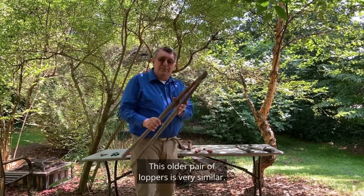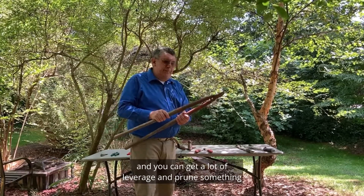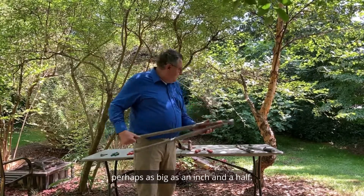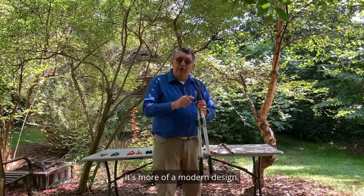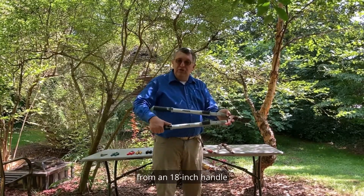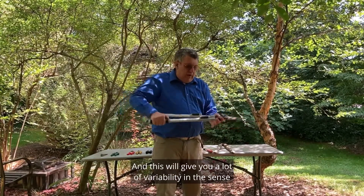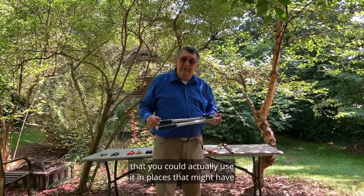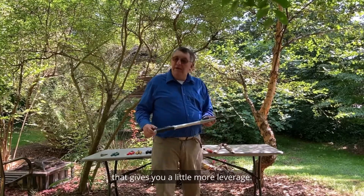This older pair of loppers is very similar but has a 30-inch handle, giving you a lot of leverage and the ability to prune something perhaps as big as an inch and a half. My final loppers are a pair I use quite frequently — a more modern design that telescopes out from an 18-inch handle up to a 36-inch handle, giving you a lot of variability to work in tighter spaces or areas that give you more clearance.